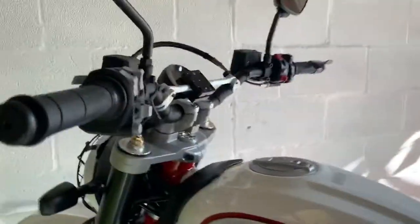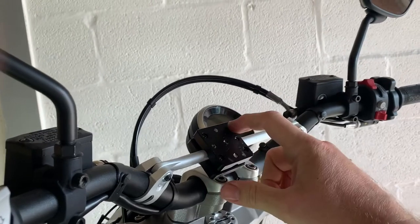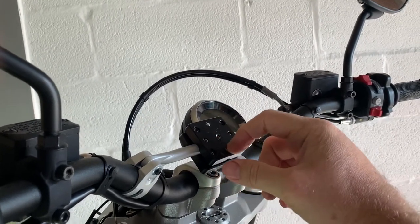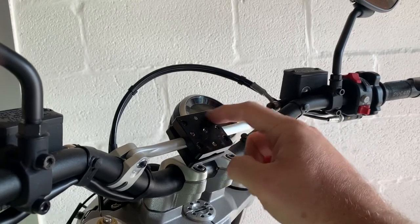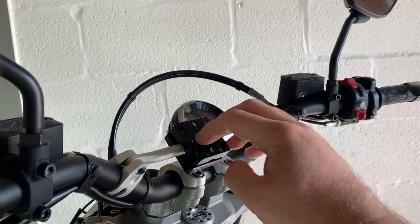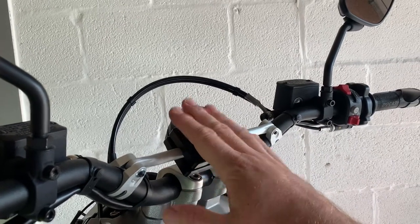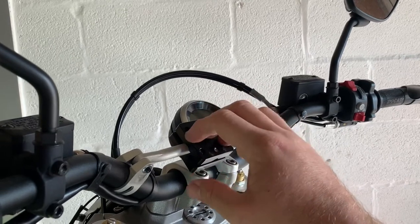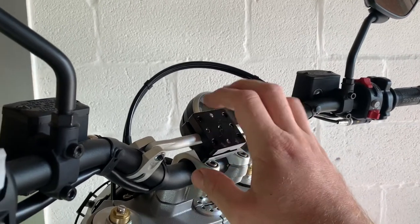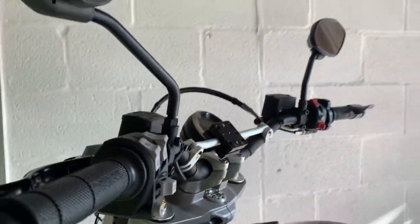We have also made an adjustable mounting plate. You can fix pretty much anything to this. There's an AMPS hole pattern in the front for GPS or phone mounts, quad lock, that sort of thing. We're also working on an anti-vibration pad that's going to bolt to the front of this, which will stop the reports of expensive phones being damaged due to vibration on motorbikes. That's to come shortly.